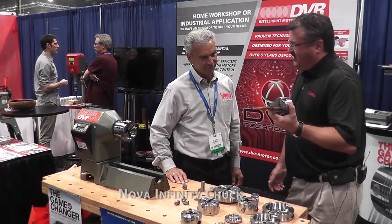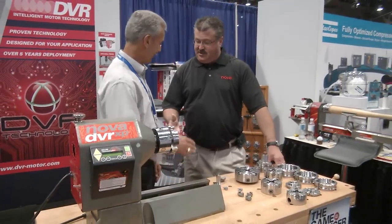These will retail for like $39.99. Thanks a lot for bringing us into the booth today. Thank you Jim, appreciate it.